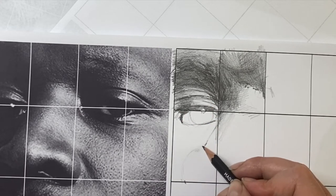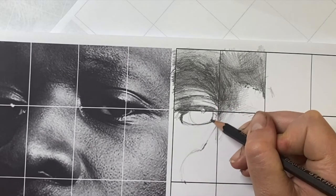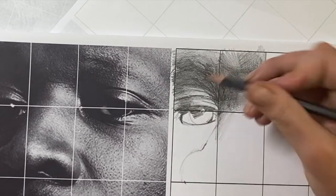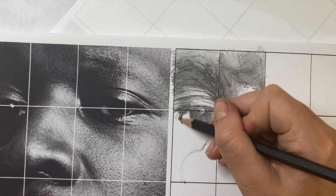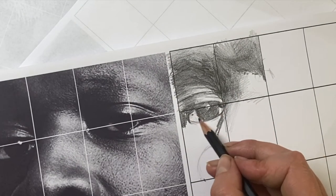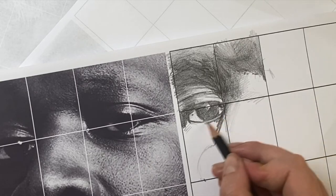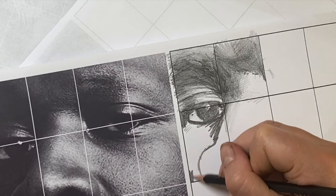Once I've got the outlines for my eye and nose, I'm starting to fill in the tone, focusing on the really dark areas first and making sure I'm using the correct pencil pressure for the correct tone. I'm trying to show the variations with the light tone by having a really light grey, and the variations with the dark tone as precisely as I can.